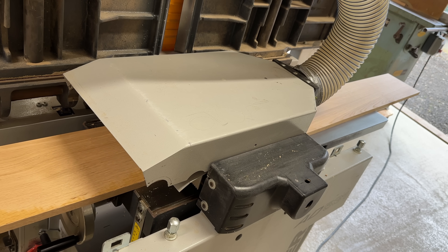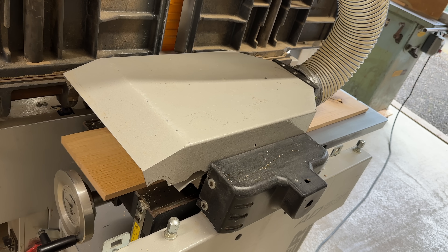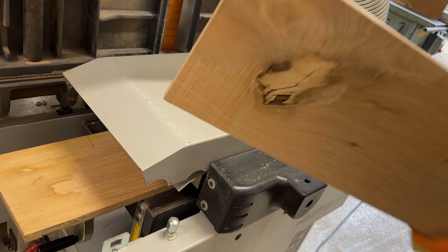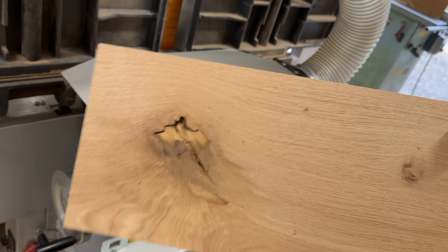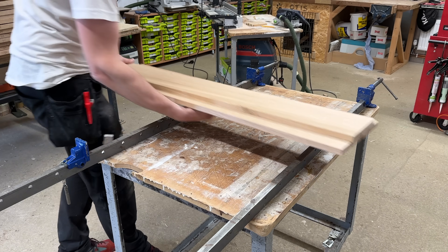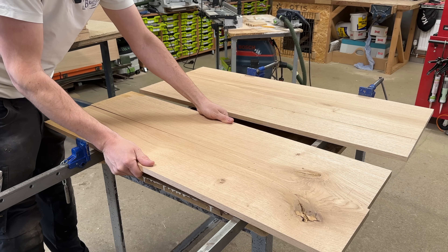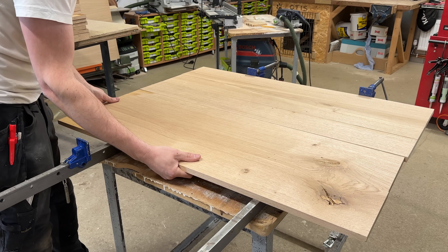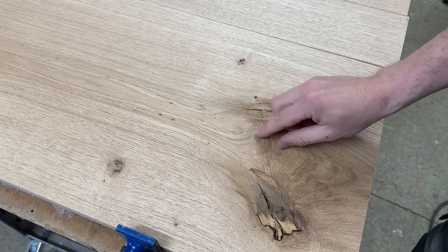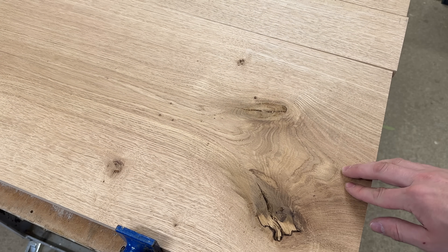I just pushed them through the plane and managed to get a 16.5mm finish. I want a 15mm finish on my drawer sides and they all look pretty clean at 16.5mm, so that's perfect. I can glue them together and then push them under the wide belt to bring them down to 15mm later on. It sort of looks seamless — there's obviously a tiny bit where you remove some material in the middle, but it's as seamless as you're going to get with a joint in there.